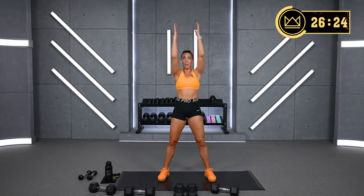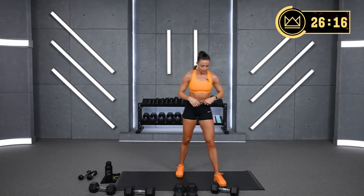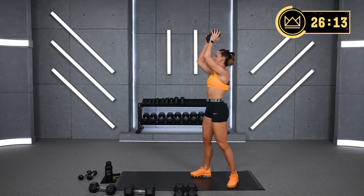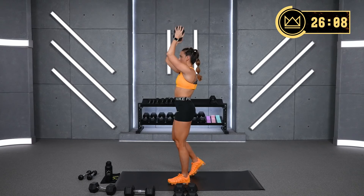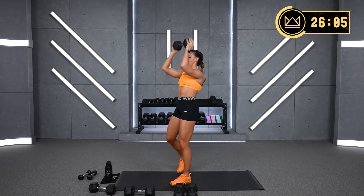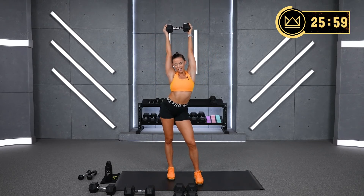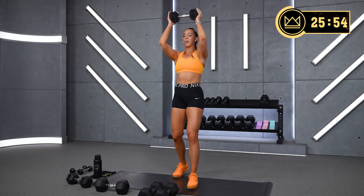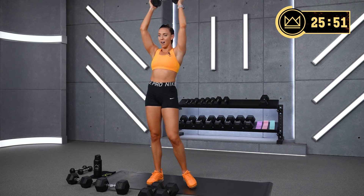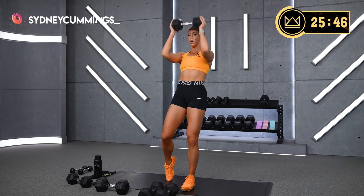15 seconds rest. You can also, if you don't have a dumbbell, put a loop band around your wrists. Pulse it up — forehead, up, forehead. It burns. Come on, this is why we're here, to push through together. You know you're not by yourself in the burn.